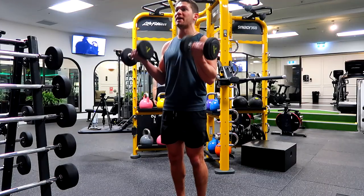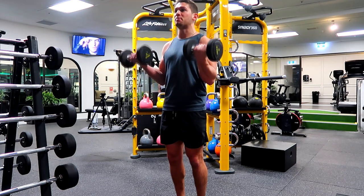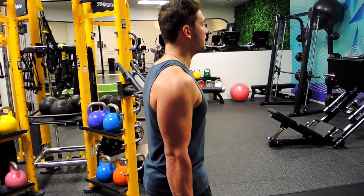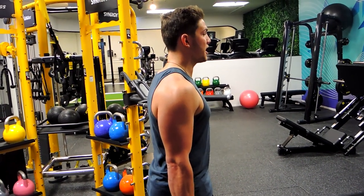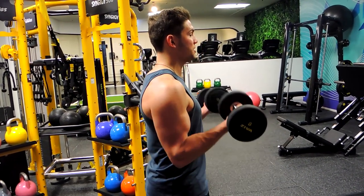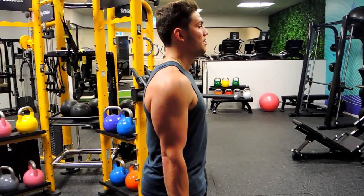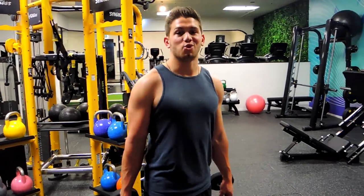One more time — curling that weight up, twisting as you come up with the elbows moving forward, and controlling down. From the side: keep the chest up, shoulders back, squeeze those glutes, and the core is tight. Curl the weight up, twisting those weights outwards, and controlling that weight down. That is the dumbbell twisting curl.